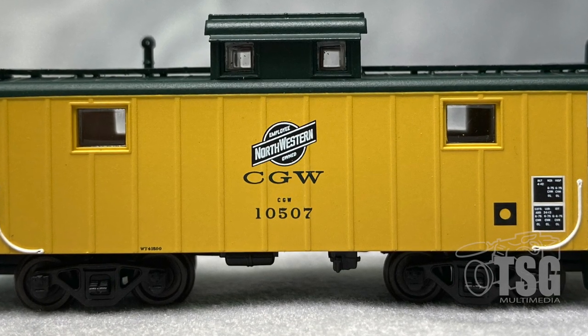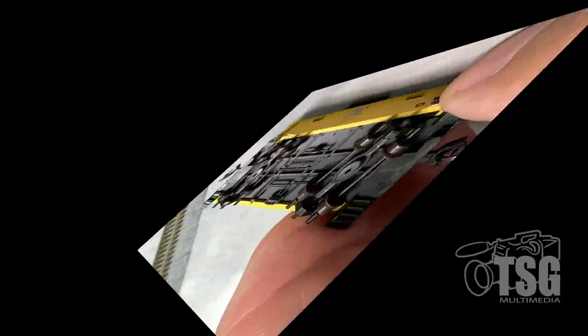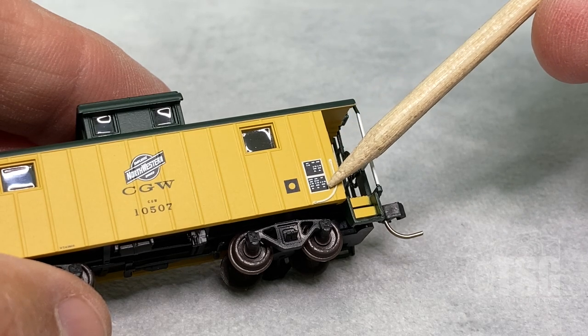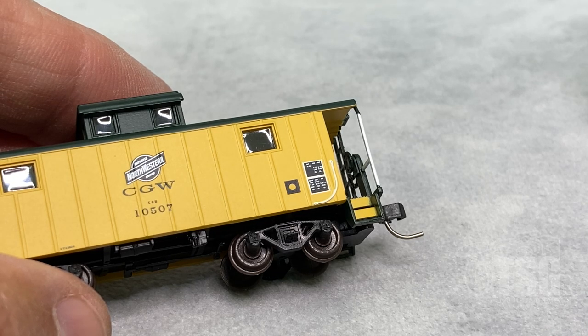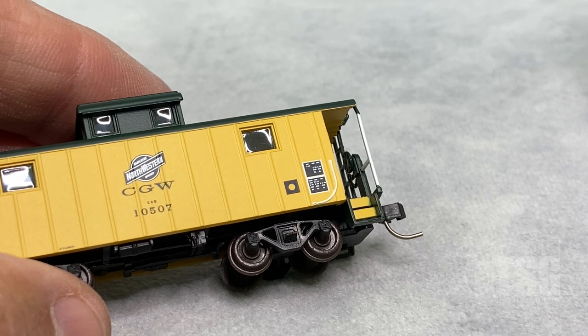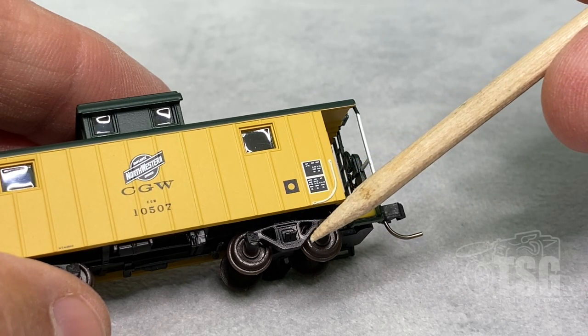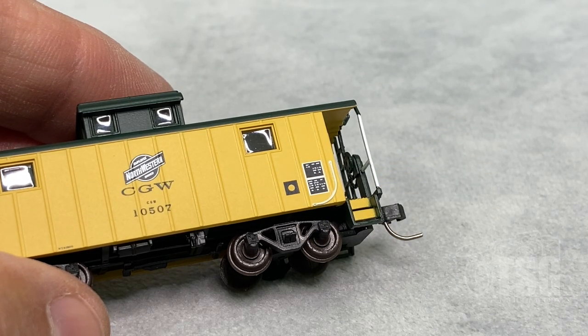These are body-mounted couplers. Pretty amazingly, I think I could even read the printing in these little stencils here — this was built in April of 1942. The pad printing they're able to do these days is pretty remarkable. The website also notes that the trucks are according to whatever the prototype is, so they're going to some lengths to make sure they're prototypically accurate.